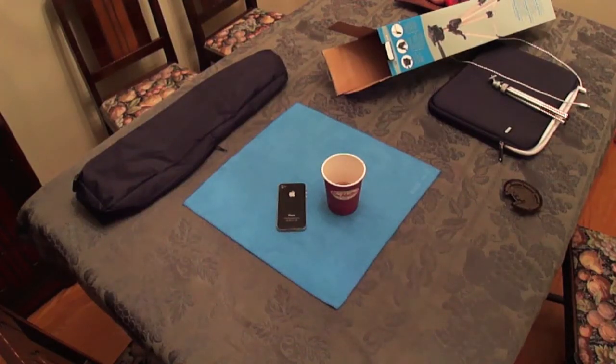This is what the angle looks like with the tripod at max height. And what a beautiful sight it is — iPhone 4 and Tim Hortons coffee.